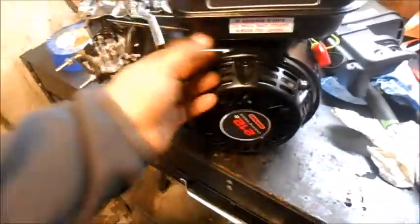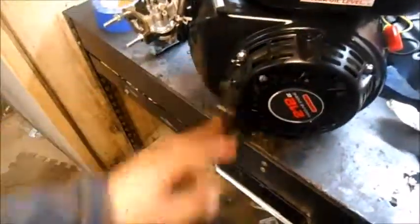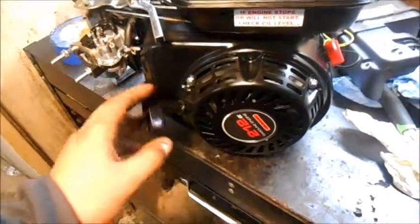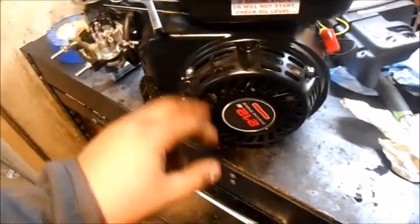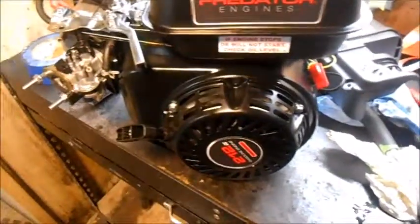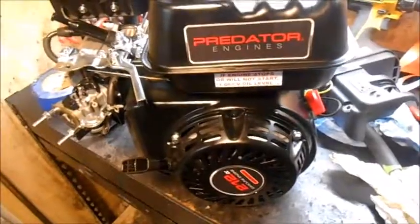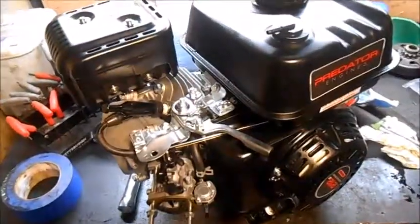The engine started on the second pull — the last one I did started on the first pull. I did go ahead and clock my recoil around; it's got three 8-millimeter bolts — someone can correct me if I'm wrong. Spun it around and bolted it back up. I'll cut back on once I get a little further into this.